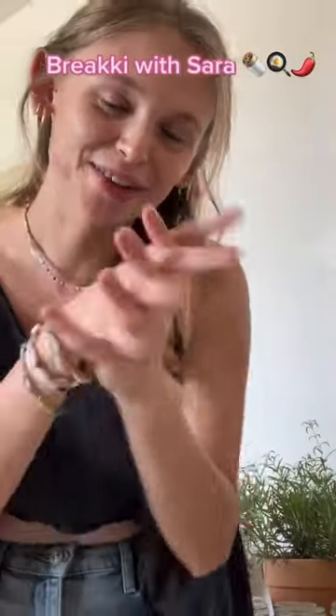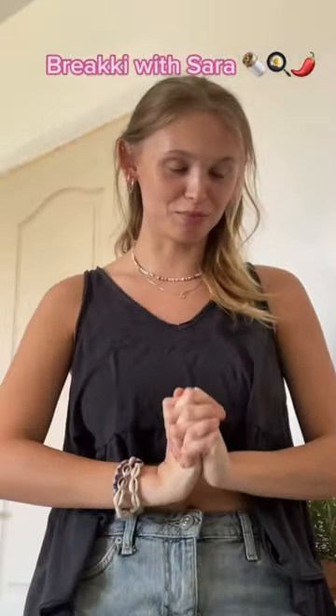Good morning guys! Today I'm going to show you how I make my absolute favorite breakfast, which is breakfast burritos. I've probably been eating them every single day. I already cut up all of my veggies except for this little guy, so let me do that real quick.